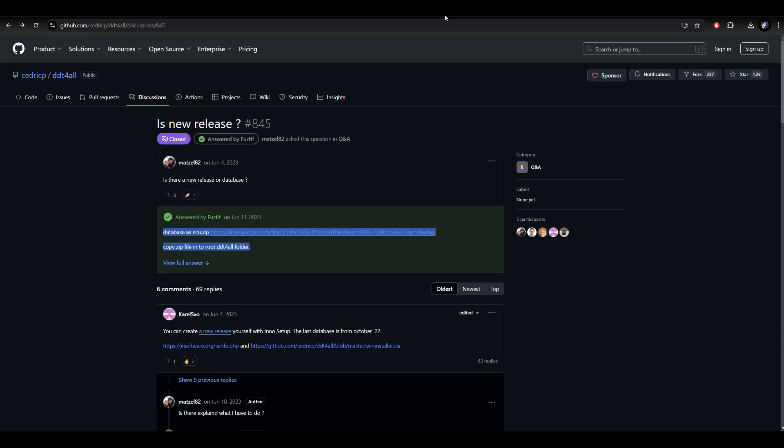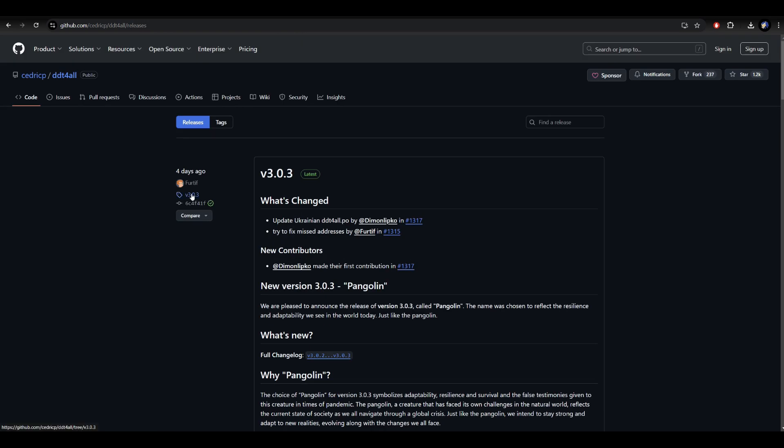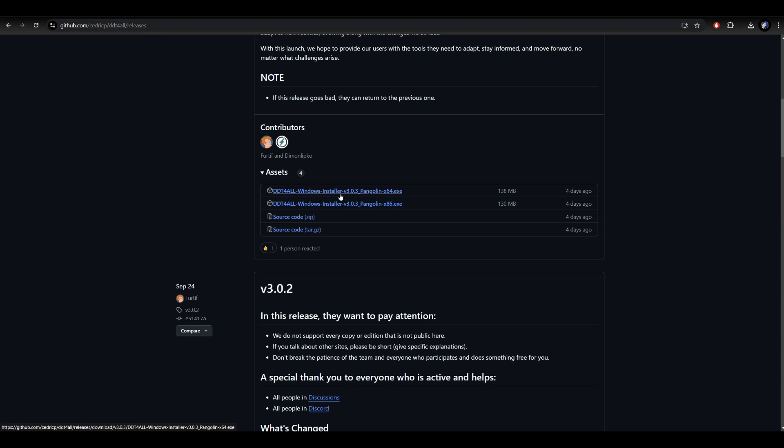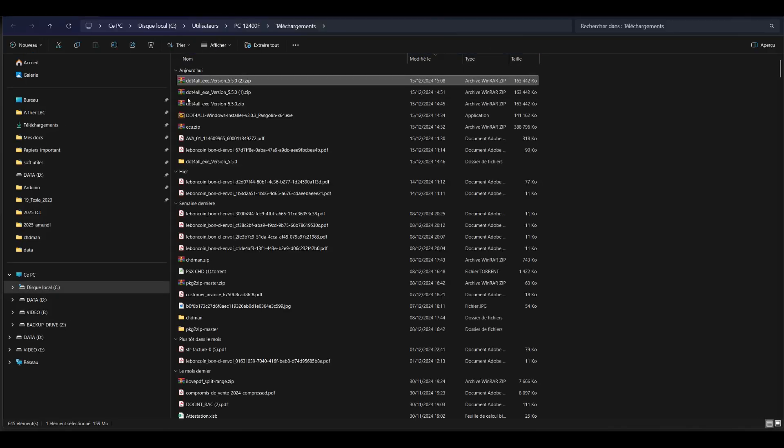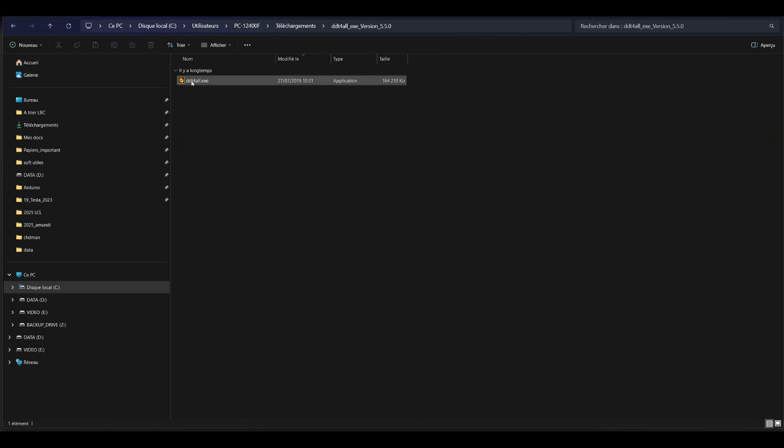Then go to the DTT for All website and download it. In this tutorial I will put a direct download link in the description, and in my link the Renault database is already included. The Renault database is required because it includes all the versions of chips which are in your Renault cars. The easiest way is to use the download link below — it links to Mega, then you press download, extract the files, and install DTT for All.